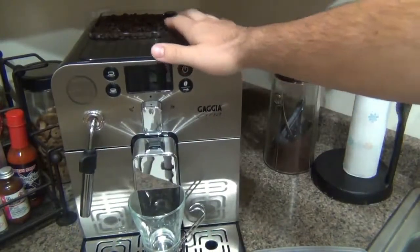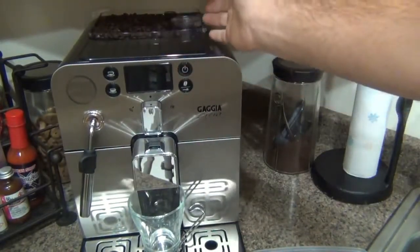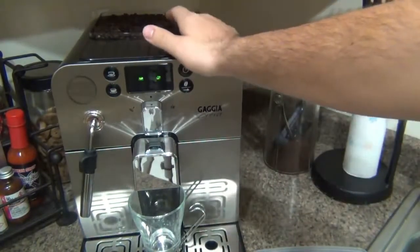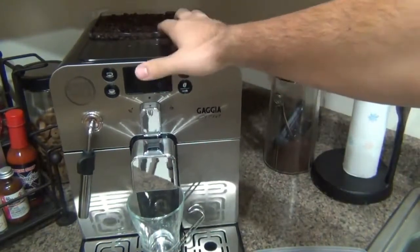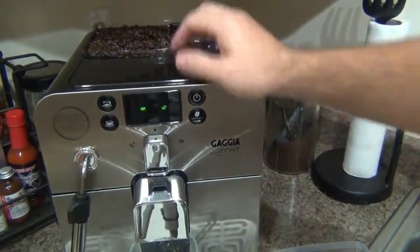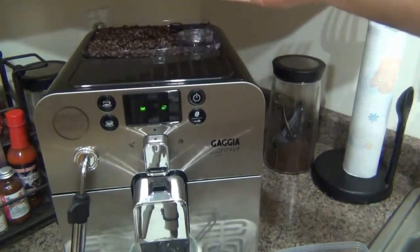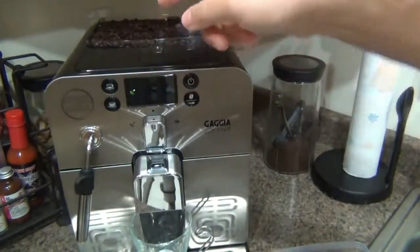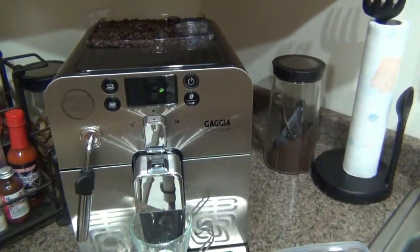All super-automatics have their own built-in grinder — that's bean to cup, it does everything for you. You have a coffee grinder within the machine itself. When it turns on, it vibrates and pulls beans down into the grinder and grinds exactly what you need for one brewing process. Every single time you brew, it grinds fresh coffee beans.